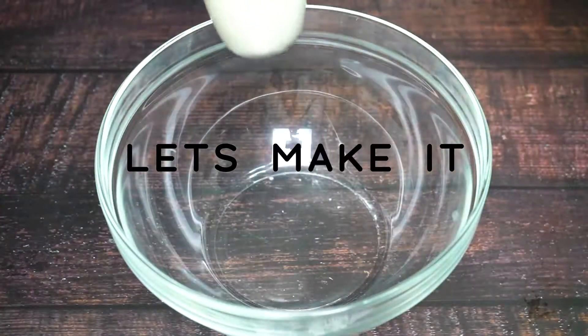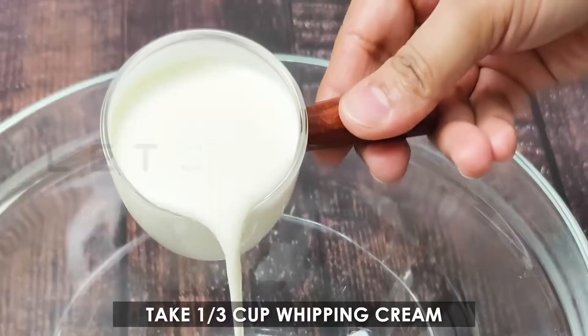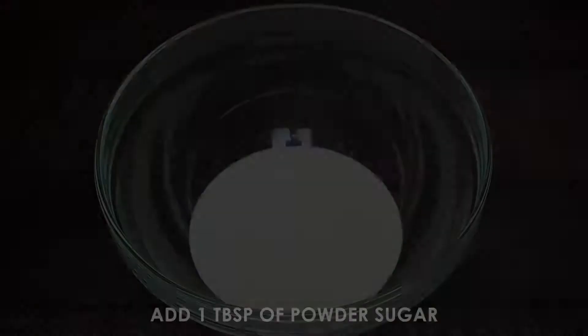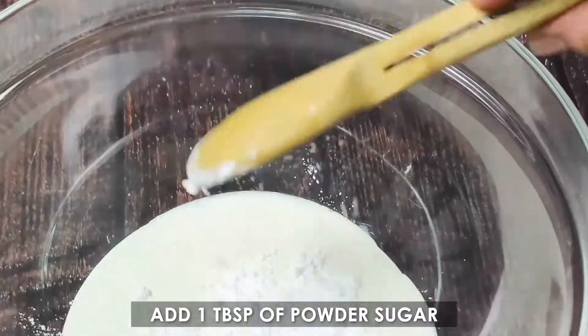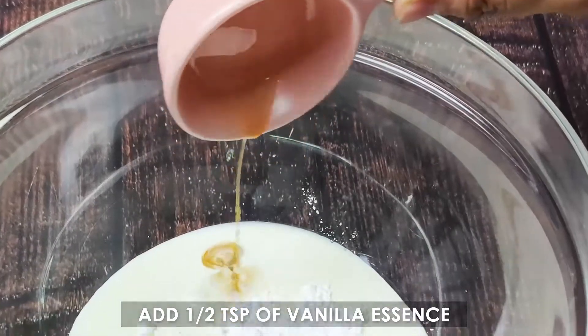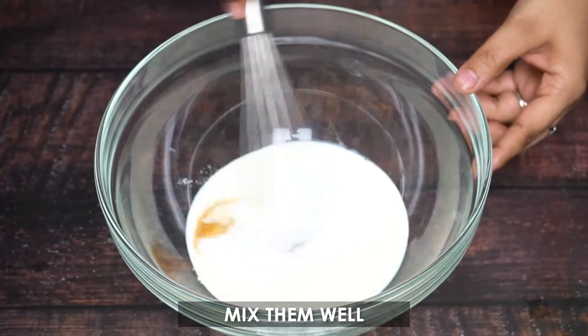Let's make it. Take 1 third cup whipping cream, add 1 tablespoon of powdered sugar, add half a teaspoon of vanilla essence, and mix them well.